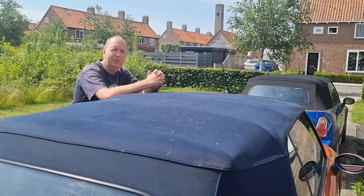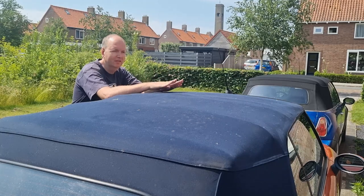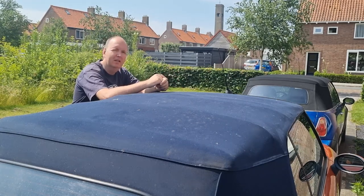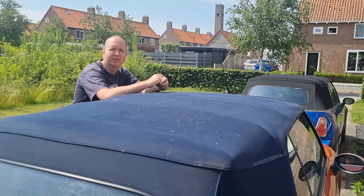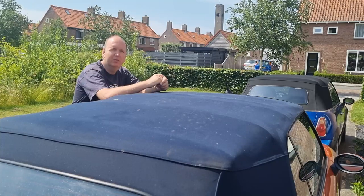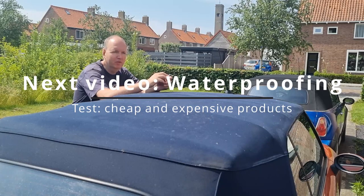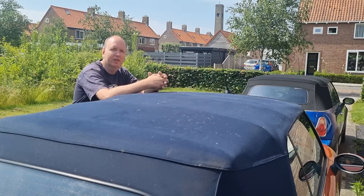Hey, welcome to another video of mine. Today I'm going to do the last thing which I'm going to do to this convertible top. I tried cleaning it with aggressive convertible top cleaners. Now it's time to do some waterproofing. I have two different methods which I'm going to use for that, so I'm going to do one half with one method, second half with the other method.